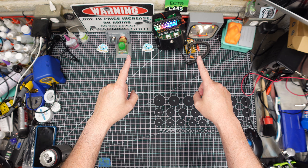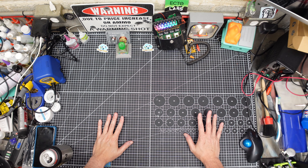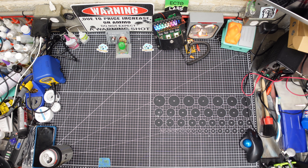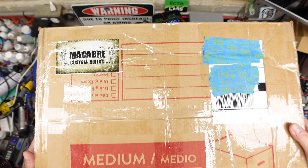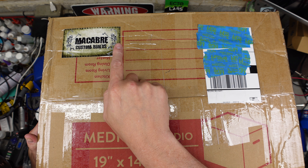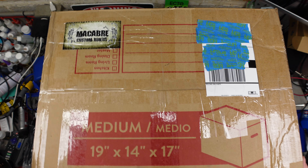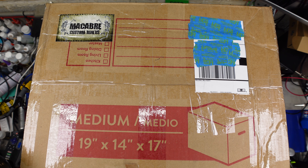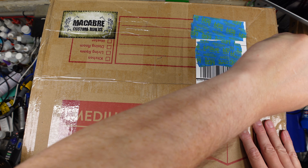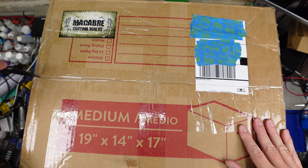Welcome to the dumbest model toy review channel on all of YouTube. We've got a special thing in here from Macabre Custom Builds. Of course it is, Ian. Obviously the title card gave it away, but we've been waiting months and months and months for this thing to arrive. I am extremely excited, to say the least.